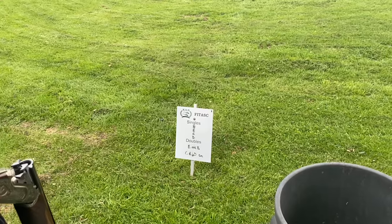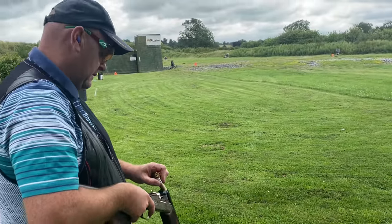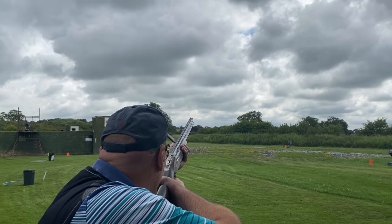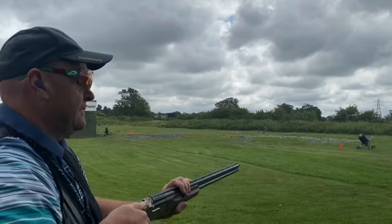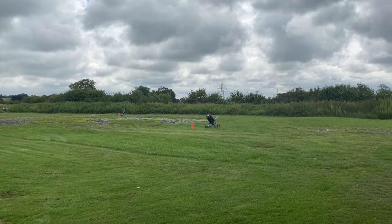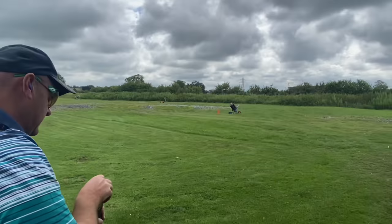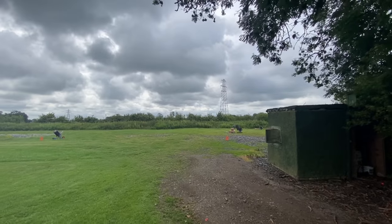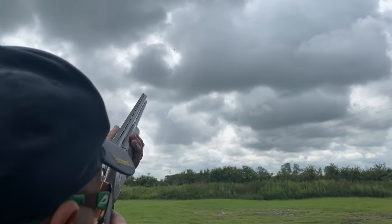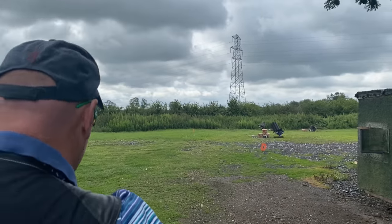On to peg three - there's a menu issue so we're adding the F to the end. B is the very slow midi - pull away, good recovery recognizing swing through has no lead. E is a very nasty flopping teal - pull away gives a beautiful result. Moving to C, an edgy quartering cross coming in behind - swing through shot, beautiful move. Then D, a powerful chondel - nice move. And F the longer crosser which is slowing down dramatically - nicely done.